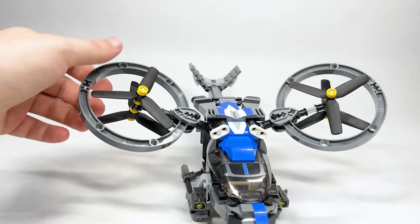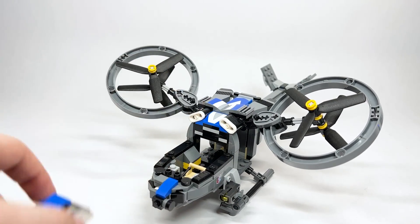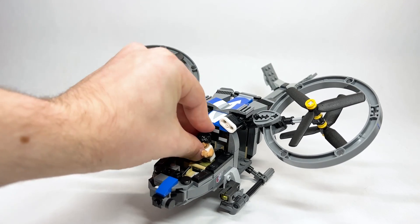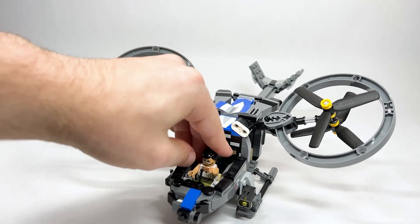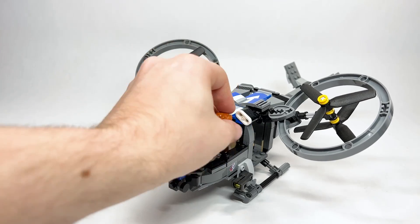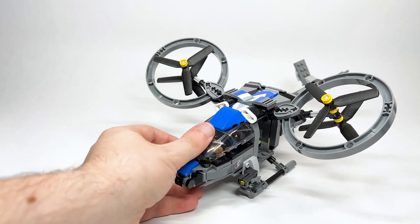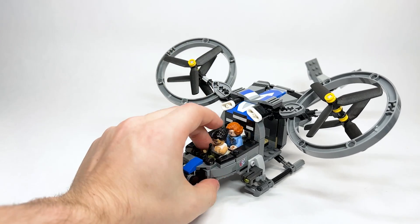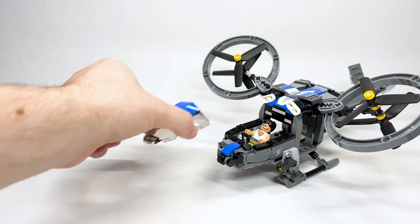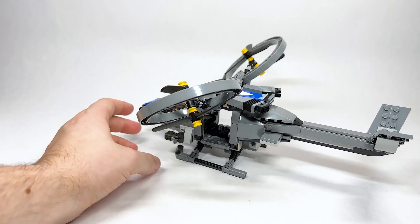The front capsule hatch can be lifted open so you can put a figure inside. There's a pilot seat and a passenger seat in the back. Closing it up — actually, I think she has to lean back, otherwise the front part won't close. So scratch that on the passenger seat functioning properly.